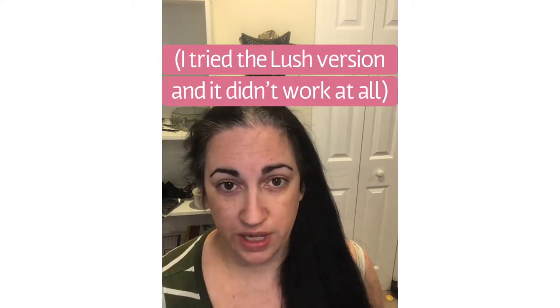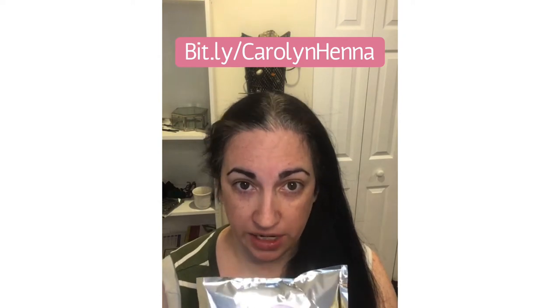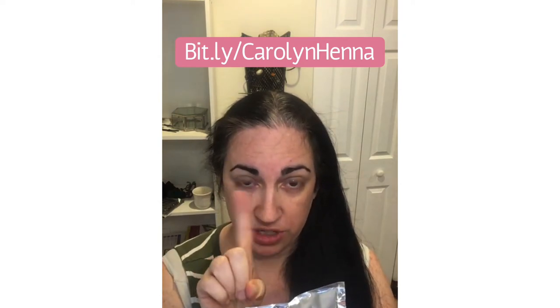You want to make sure that you get your henna from a reputable source and that it's not mixed with metals and basically lots of fillers. This Ancient Sunrise one I recommend and you can find it on Amazon at this link.